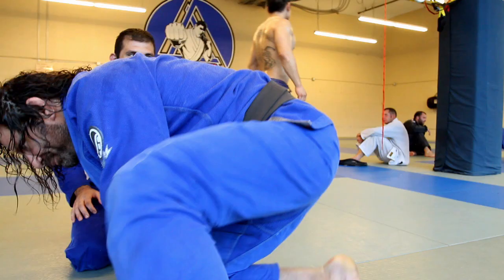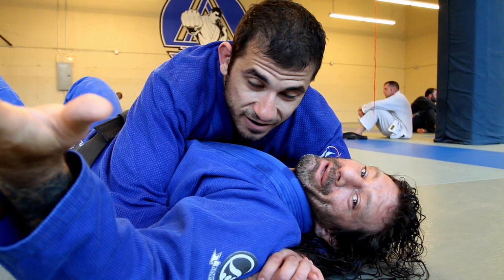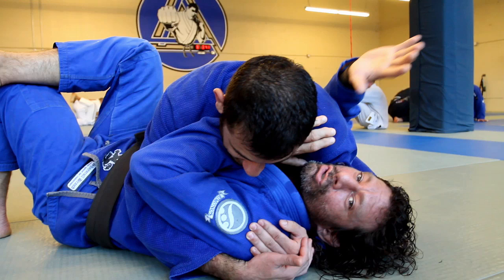So he gets stuck in a side control here with a cross face and he gave the guy underhook. You messed up a long time ago — it's so bad now that you're gonna have to work really hard. The first thing is don't leave this arm out. Get this in front here so that you can put pressure on his neck so it's uncomfortable for him. Keep this elbow in. Don't let him eat this arm up so that you're stuck, because now you're in even more trouble. So this elbow stays in and this elbow stays in.